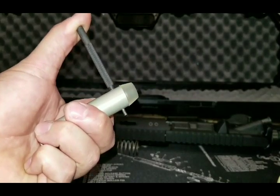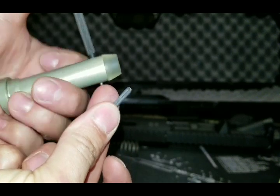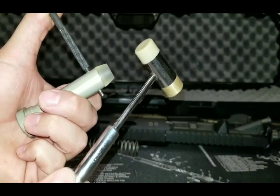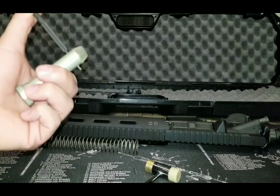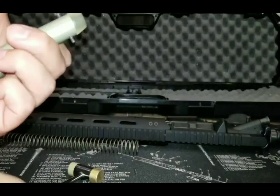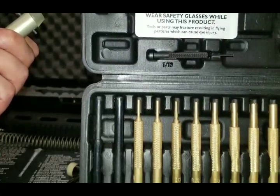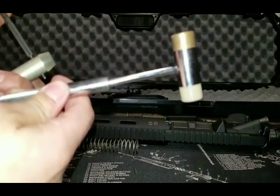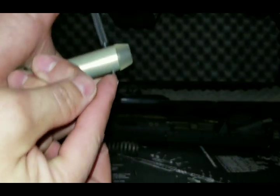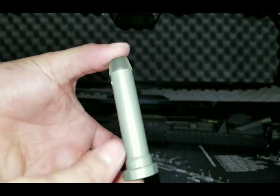I just now ran a little punch all the way through and took out this little tiny pin that was holding it in, using my little kit here. It's the Wheeler Engineering Kit — it comes with all the little punches you need and a little hammer with a rubber side and a soft metal side. We just ran that punch all the way through and found the one that would fit in there perfectly. Let's see what's inside this bad boy.